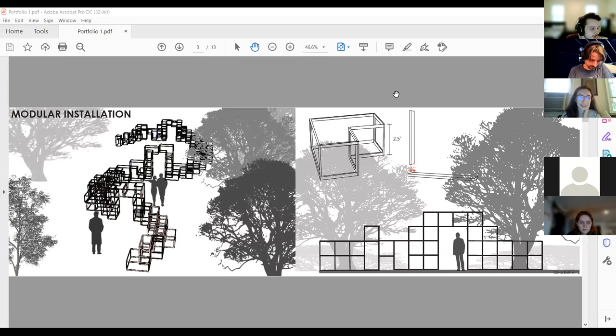One project was done over the summer after freshman year at a firm — a little installation. She ended up winning first place, probably because none of the employees wanted to come in an extra weekend to build it. Looking at this spread: there's a floating thing in space and some random trees, but it's a solid effort for a first-year presentation.